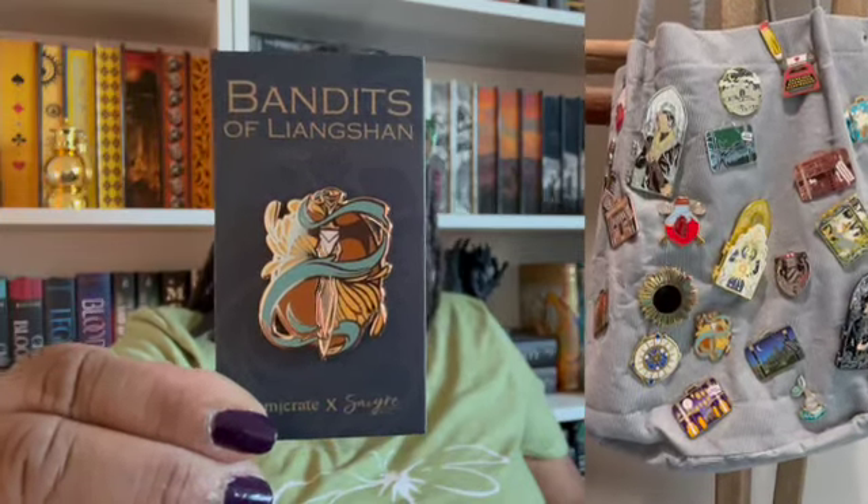At the top we have an enamel pin, which makes me very happy because I love enamel pins. This one is inspired by 'The Water Outlaws' by SL Huang. Let me open it up for you. That is nice — it's got a little dagger going through there. I haven't read this one before so we shall see. It's pretty, but the design looks more like waves than flying — maybe it should be 'I Will Swim!'